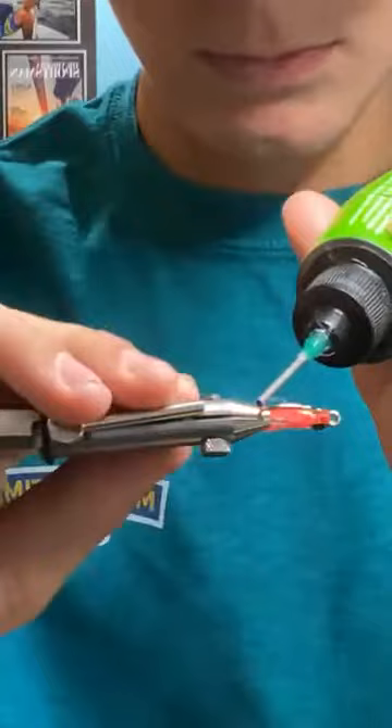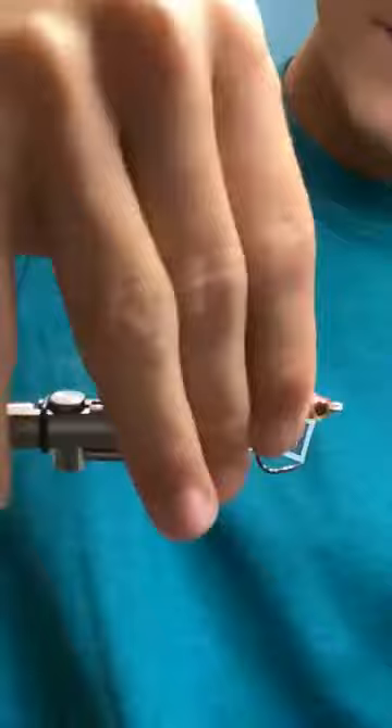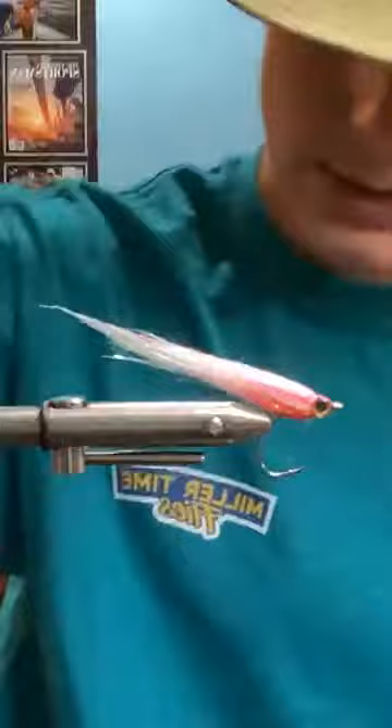Somebody caught a few stripers last night on some dock lights. So I just kind of take my fingers and work it through the material. When you cure it, it's not going to be rock hard — it'll still be flexible and keep its shape. You're definitely losing some swimming action from the fly, but it adds durability and it won't foul up as much either.